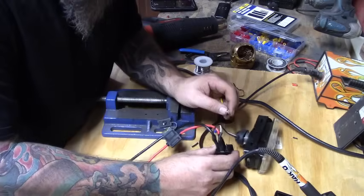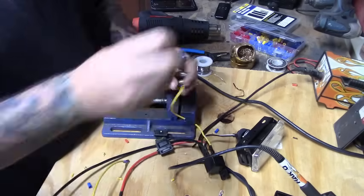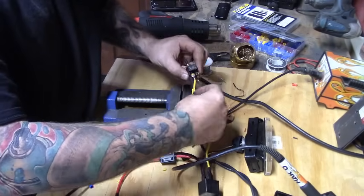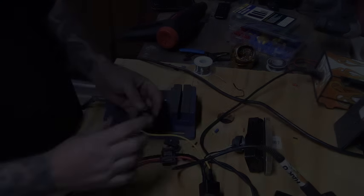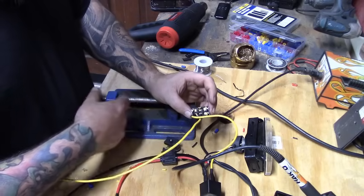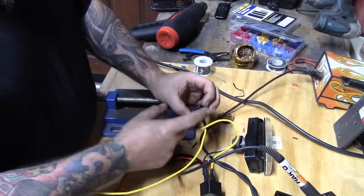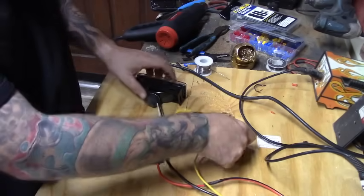We plug the switch leg into prong 86 and push the heat shrink completely over the tab to protect it from hitting anything, since this is a hot wire. There are open spots on the switch that could carry current — this is an on/off/on switch I had laying around. I'm going to cut the unused prongs off, though you could just put heat shrink on them instead. We're all wired up and ready to go.